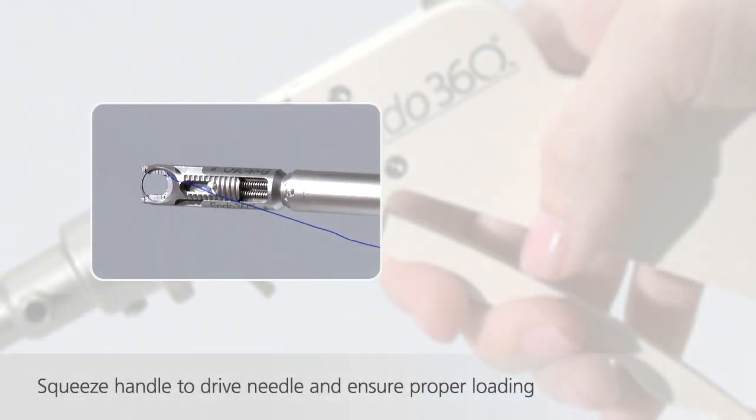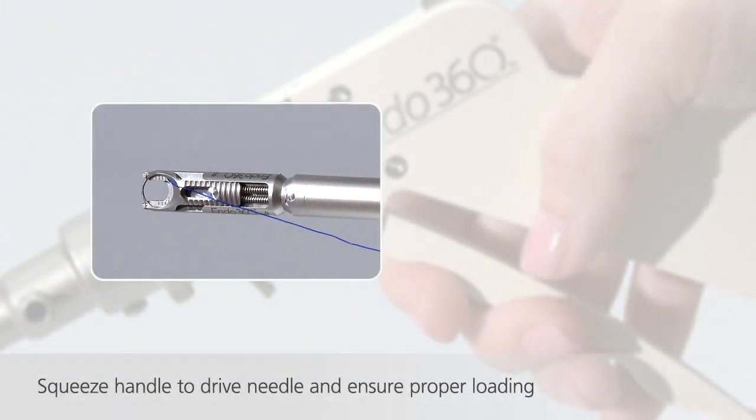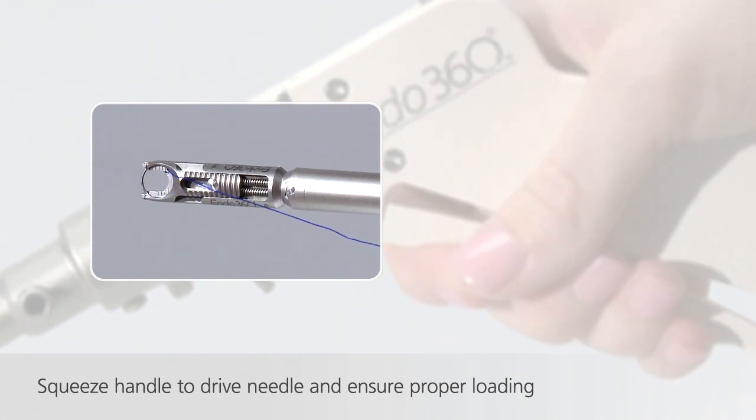Squeeze the handle several times to ensure that the needle is properly loaded and that the device is properly functioning.